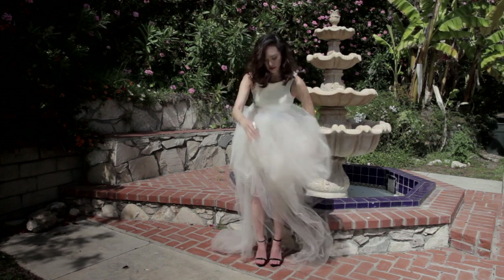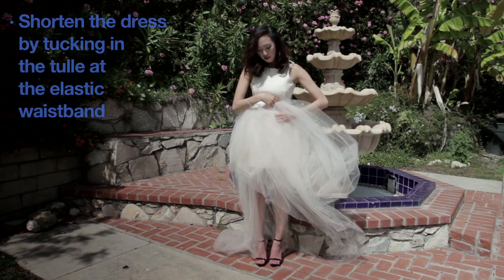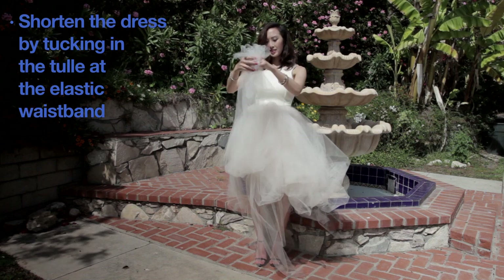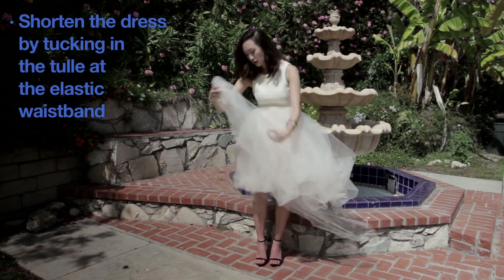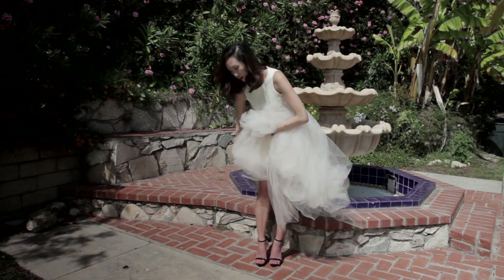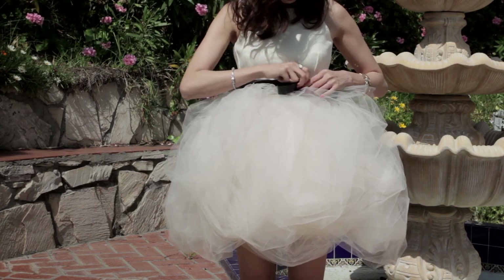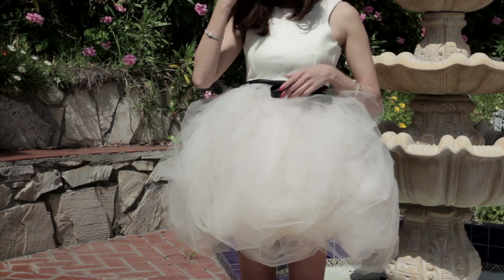I probably should have added more tulle on the bottom to create a longer, formal dress, but in this case I'm just going to shorten the dress and add more volume on top by gathering the tulle from the bottom and tucking it right into the elastic around the waist area. Keep tucking it in until you achieve enough volume.